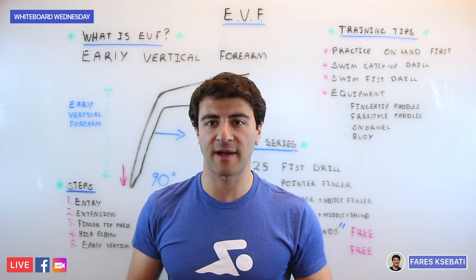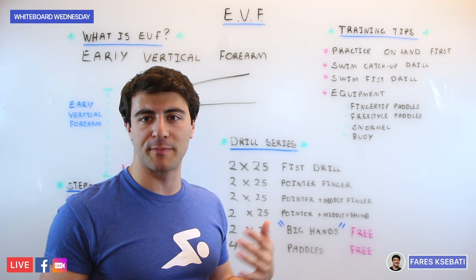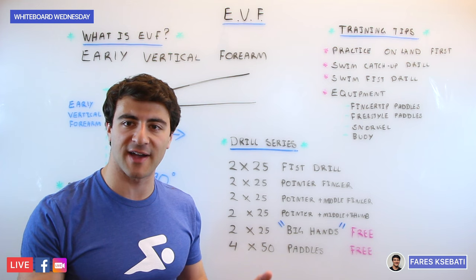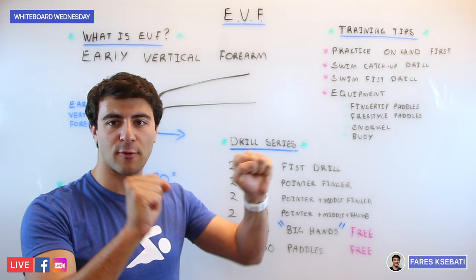Here's a quick drill progression that will make you feel like a million bucks by the time you get to the end of it. It'll be really difficult at first but every 25 builds upon the last. You're going to do a series of 25s — if you're in a 50-meter pool just do one of each instead of two 25s. Start with 2×25 fist drill: you're in a fist and really focused on catching the water with your forearm.